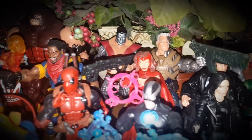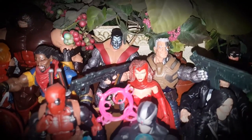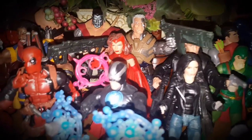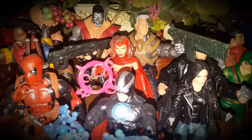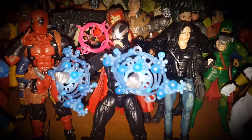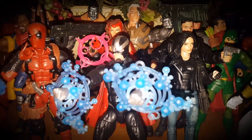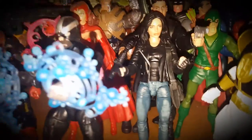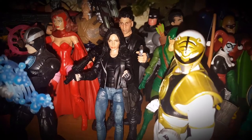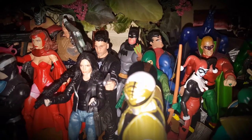There's a Toy Biz Colossus, which is still the best Marvel Legends Colossus in my view, a Marvel Legends Cable, Hasbro Scarlet Witch, Hasbro Havoc — those are all Hasbro. Then in the cinematic universe section we've got Jessica Jones and John Bernthal's Punisher.